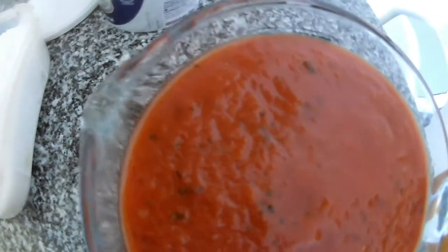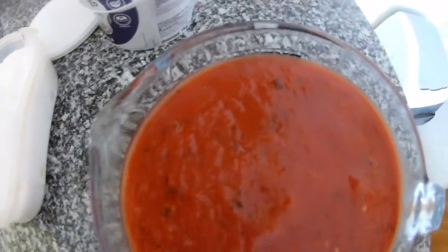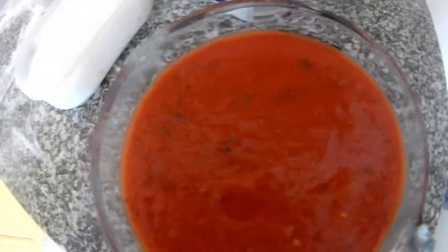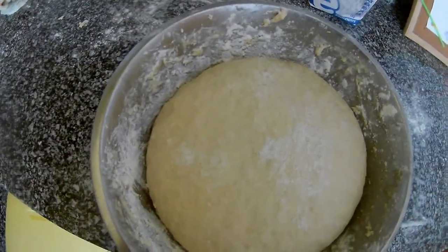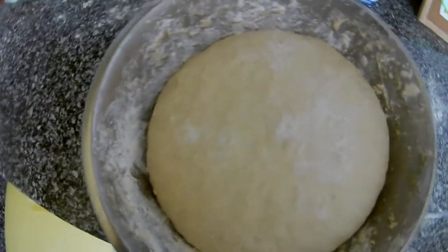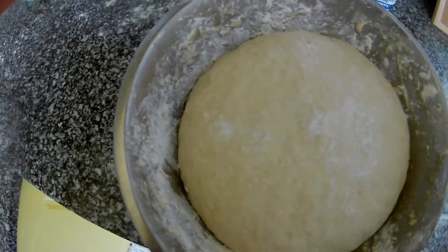Everything is mixed and inside. Now just put it in the fridge and wait until you make the pizza. You can taste it — it's perfect. You can add chillies if you like, or some garlic. The dough has already risen, so now I take it out because we will mix it again.